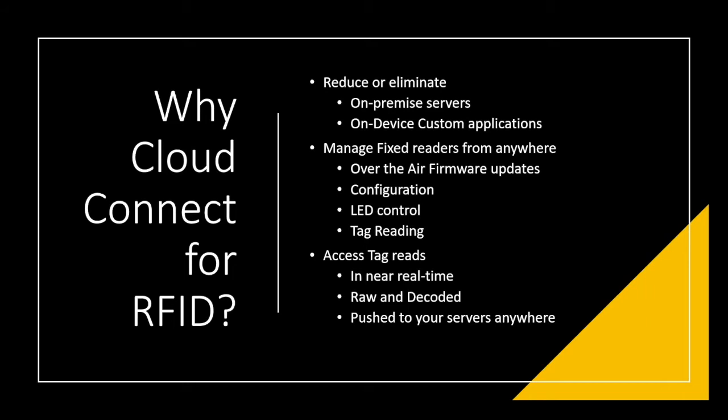Cloud Connect for RFID is actually built into the firmware of the FX readers. That means you don't have to have an on-premise server or a custom application running on the device — it's all built in. A lot of the activities you could do with on-premise servers and custom applications, you don't have to have those things anymore.